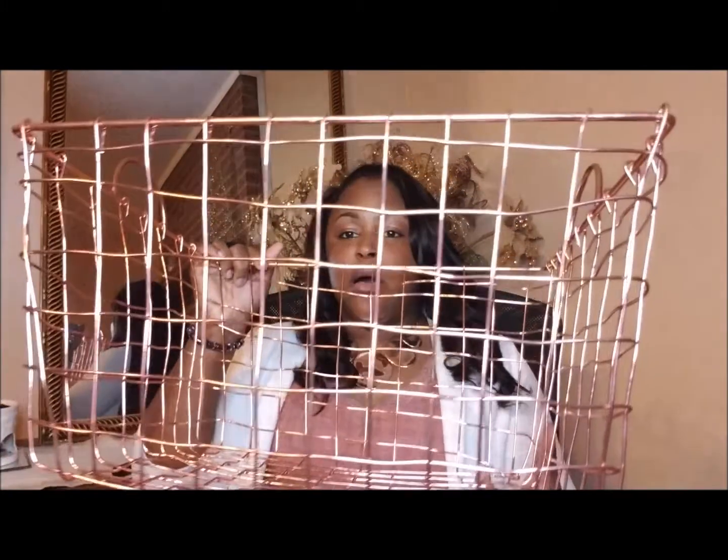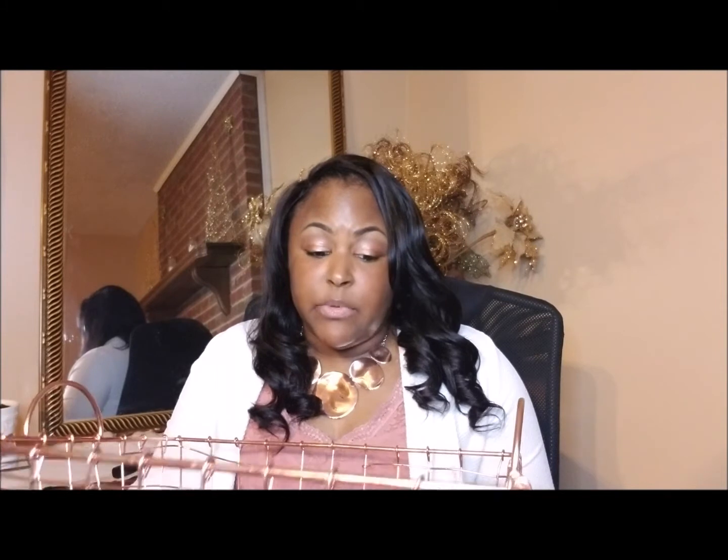Now the last two things are from Tuesday Morning. First I found this rose gold basket. What I'm going to do is put some blankets in it along with one of my throw pillows, and place it underneath my sofa table or maybe by one of the coffee tables. I'm definitely going to use this basket to store blankets and a throw pillow.